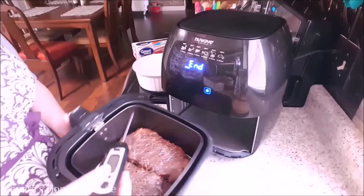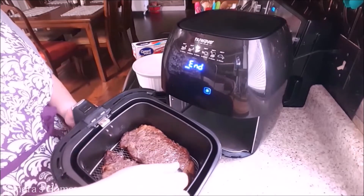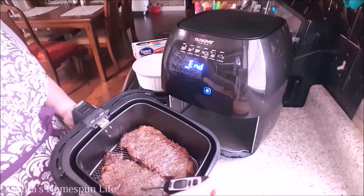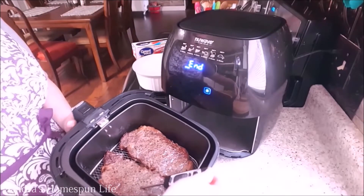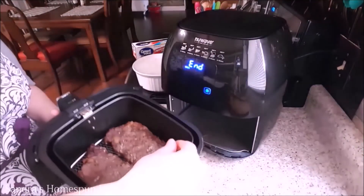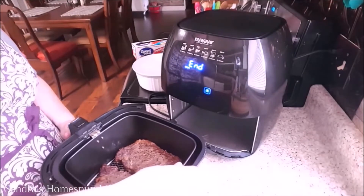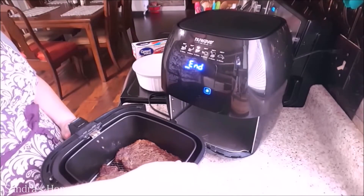Now I use this digital thermometer to test the temperature of my steaks. This is a very useful tool to have because it's very easy in these air fryers to overcook your meat. And who wants to spend that much money on a steak and have it overcooked and basically just be thrown out because you can't eat it.